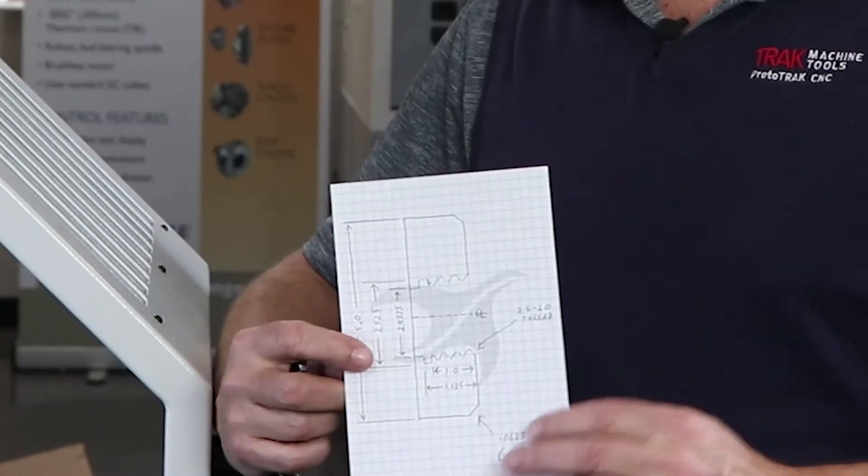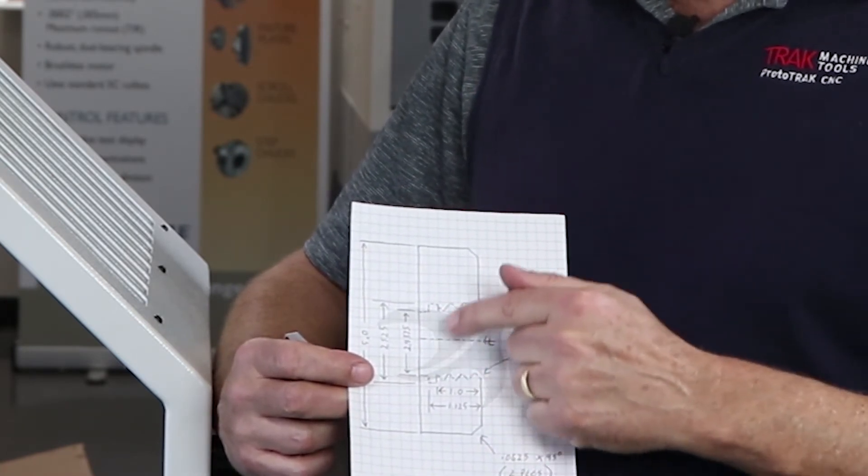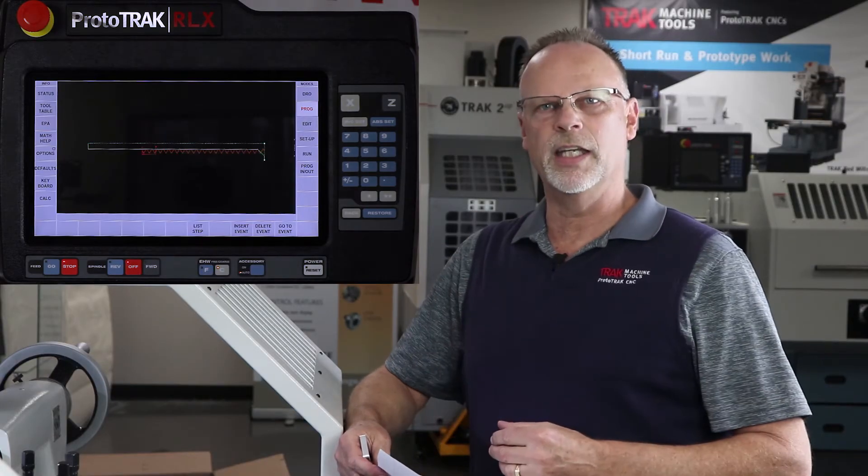First of all, I drew a picture of what I'm trying to do. I've got a five-inch part that I've got to bore a hole through, do a little back groove in, and then do some threading. I'm going to explain how I did each part of this.